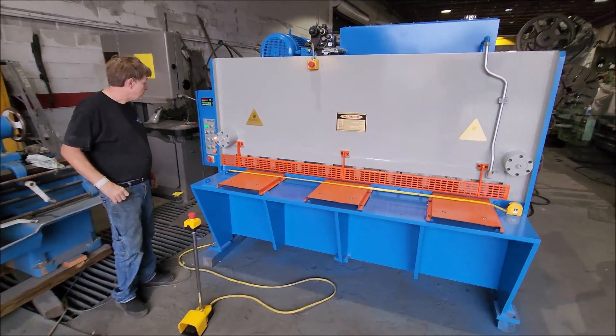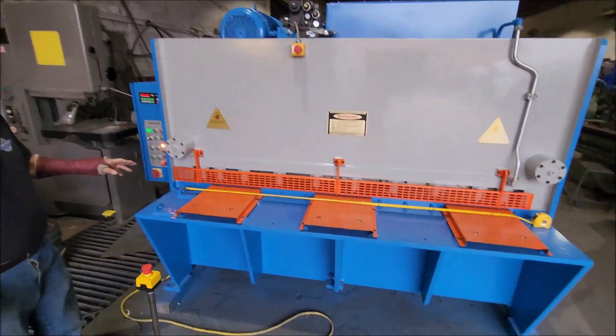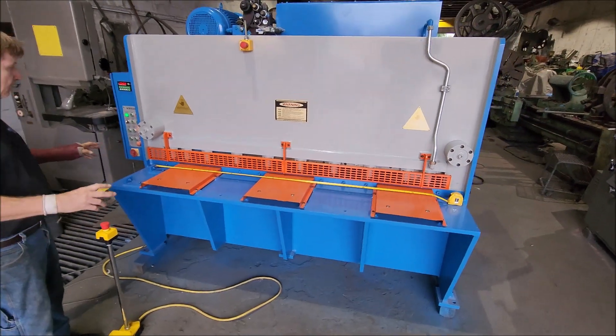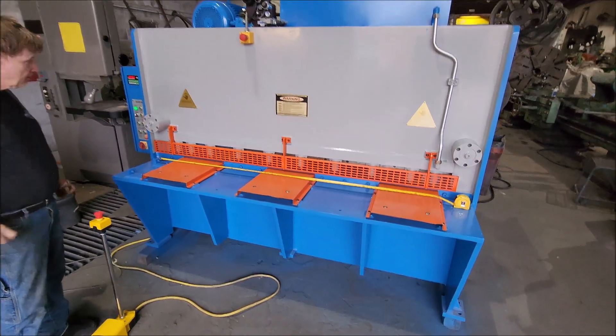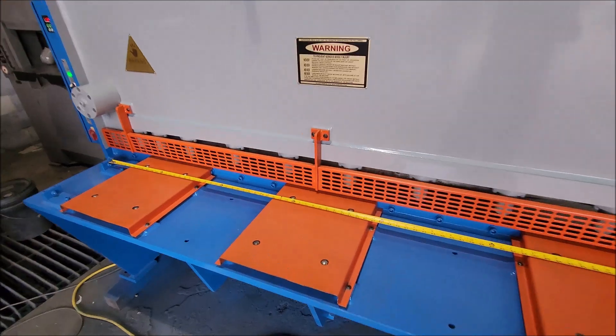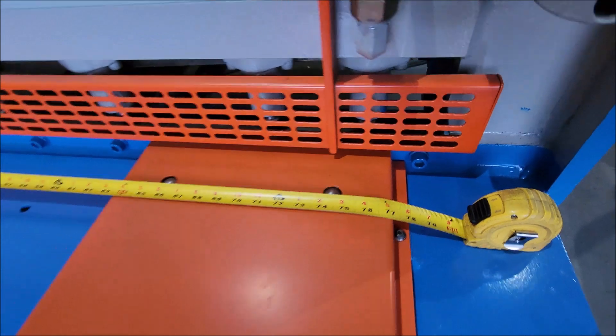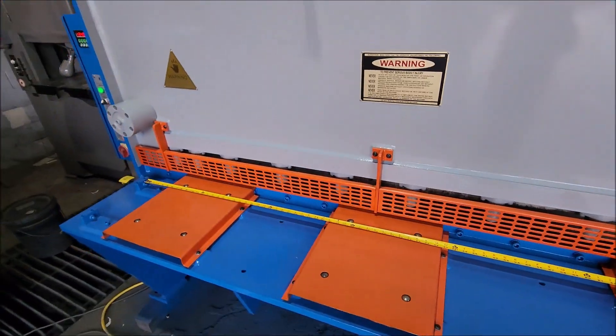We got this nice quarter-inch, 78-inch length cutting capacity machine here, and we'll just cycle it once.